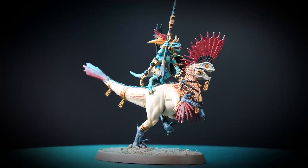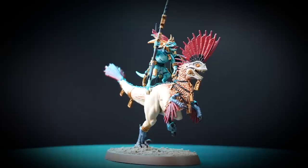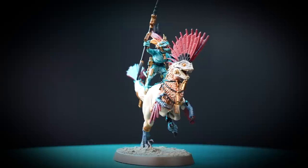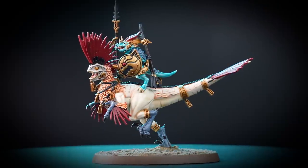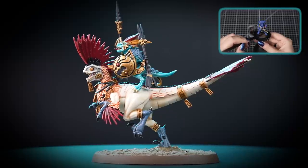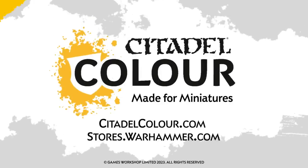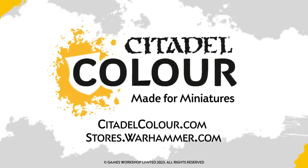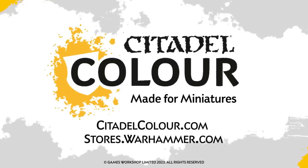And there we are — our raptadon hunter is now battle ready, ready to strike fear with their savage and rapid ambushes. You can see that I have based in Armageddon Dunes, but you can pick whatever colour you want. If you want to know more about basing models, check out our technical paints video all about them. For more tutorials, tips and techniques, head to CitadelColour.com, or head into our Warhammer store where our friendly staff will help you out. We hope you enjoyed this painting video and we'll see you next time!